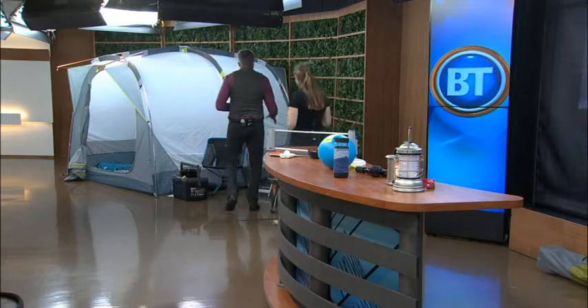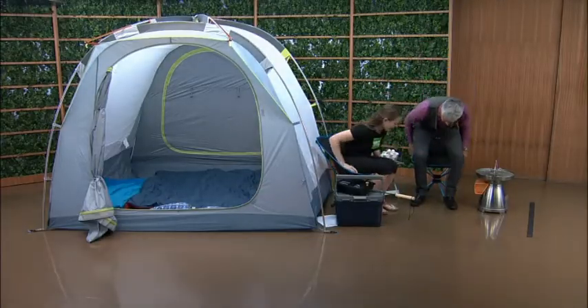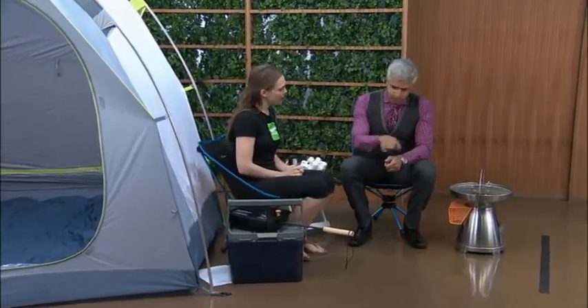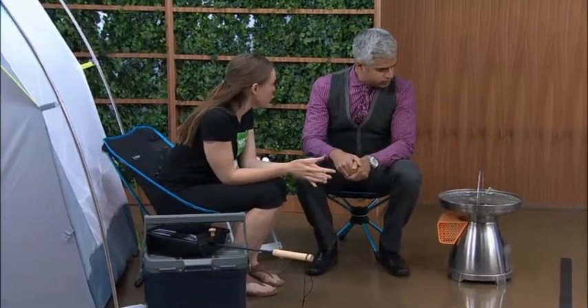Kyle and I are in the chairs — comfy! What do we want to look for with chairs? These chairs pack up really nice and small, but when you get them out they're nice and comfortable too. And for grilling basics, this grill here is pretty neat — it's a wood-burning stove.